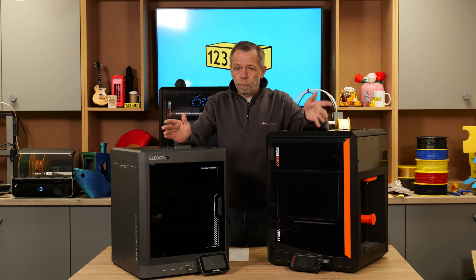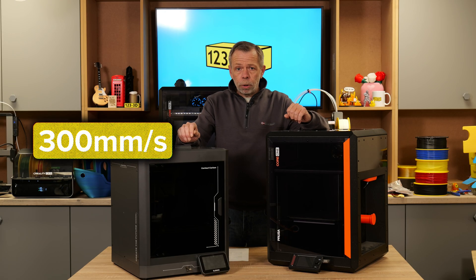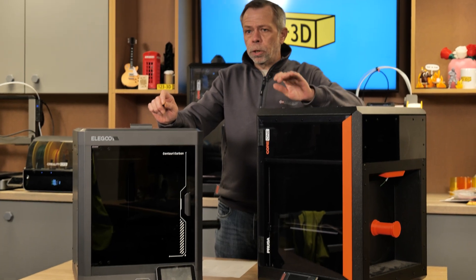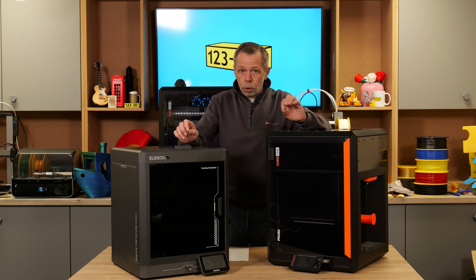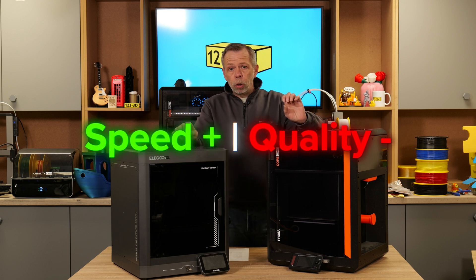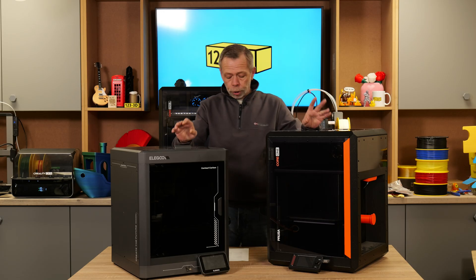Both machines are capable of printing very high speed; however, we always recommend printing at around 300mm per second on any Core XY machine because that gives you the optimal quality-to-speed ratio. You're not sacrificing quality over speed — you're striking a happy balance. If you were to crank the machines up to their full speeds you'd get twice as fast print times, but quality would start to lack. So for both machines we say typically 300mm per second with no issues whatsoever.